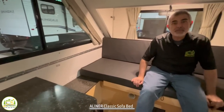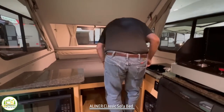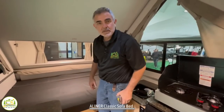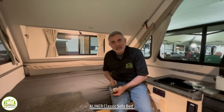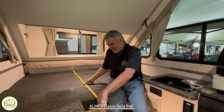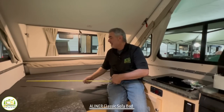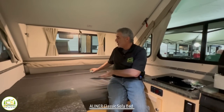Let's take a look at what the bed looks like when you convert the sofa into your bed. I went ahead and quickly converted the sofa into the bed. This thing is about 58 inches wide and 74 inches long, so it's almost a short queen-size bed. There's plenty of room for two adults to be able to sleep at this end of the camper.